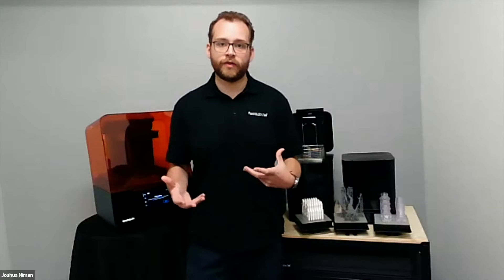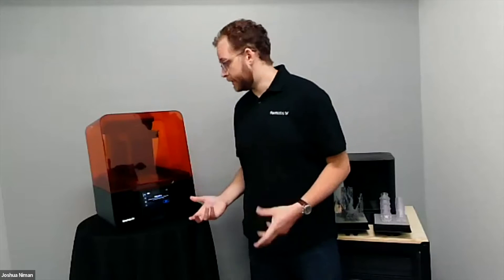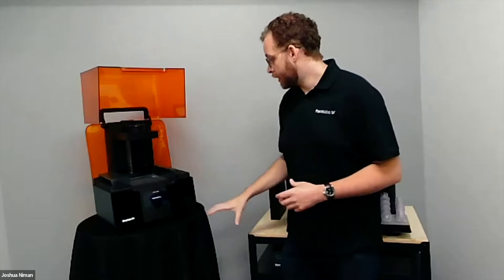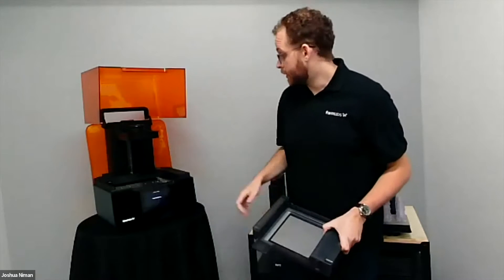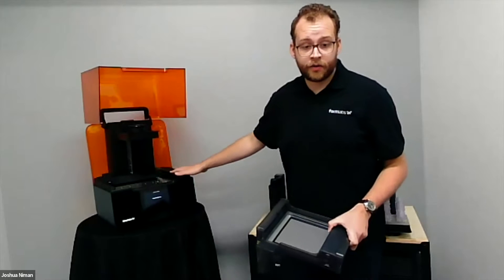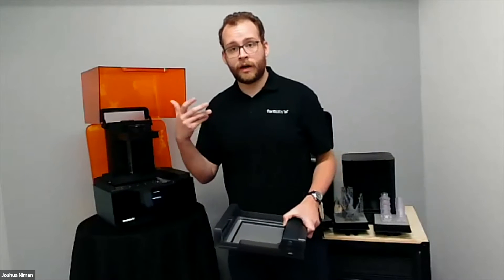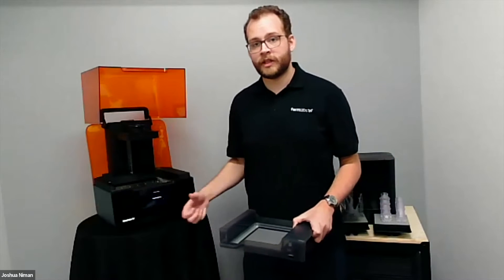We'll talk about how that plays into the workflow later on. In terms of the printer itself, it uses our low-force stereolithography system, which is an evolution of earlier SLA systems. If I open up the hood, all the optics are tucked into the bottom underneath the tank. The optics come out and move on a rail — we call this our LPU, our light processing unit. All your optics are in there, and it's a user-replaceable, user-serviceable part.